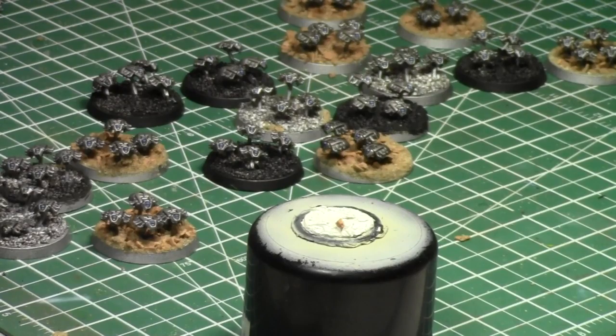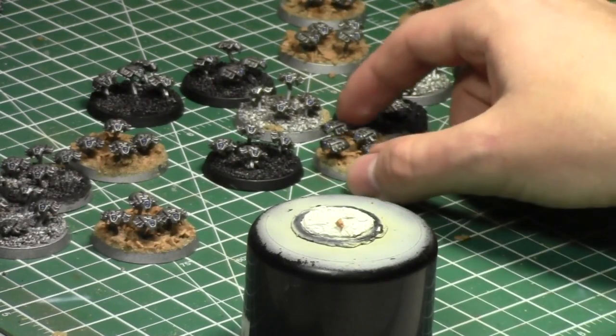Tyranids are getting some new models — that's good. I'm so happy they're getting a SporePod back because they needed it, and that there's actually a model now is even better, because it adds so much maneuverability and mobility to the army.